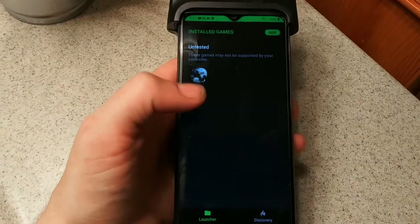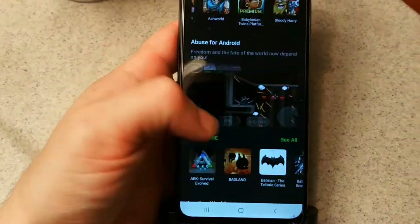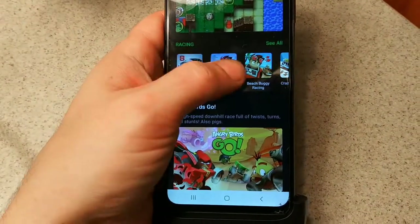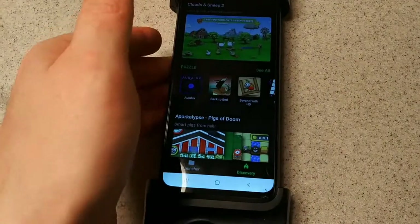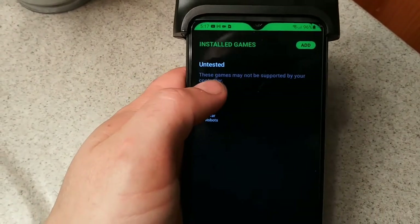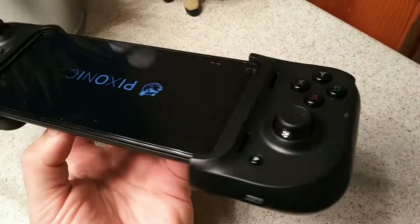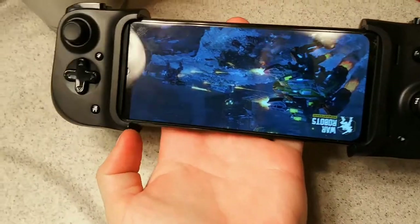What I'm discovering is that you need to download the Razer Kishi app. Once you do that, you can go into Discover, which gives you a list of all the games that are compatible with the device — because not every game is compatible. I've added War Robots to it, but it says the game may not be supported and it's untested. You hit Launch and it launches the game. The device itself does not need to be charged — when you connect it, it actually charges the phone. The device feeds off the phone — that's called a pass-through charger. Unfortunately it does not work well with War Robots, so I'll find another use for it.